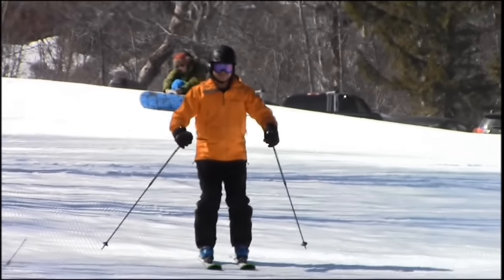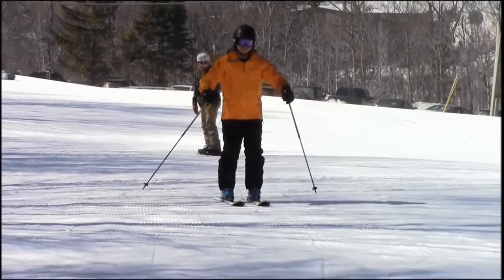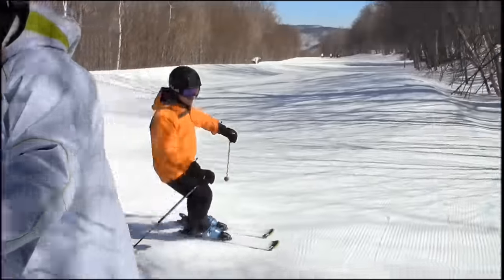Out on the trail itself you'll find the rollers. These can be used in multiple ways: either in a gliding wedge, to create slight direction changes, or as we see here in a straight run, actually pumping on the backsides to create a little bit of extra momentum.